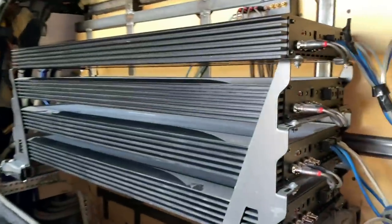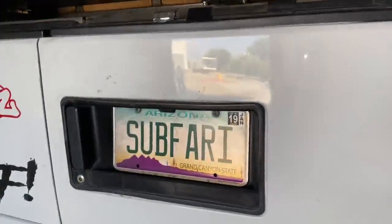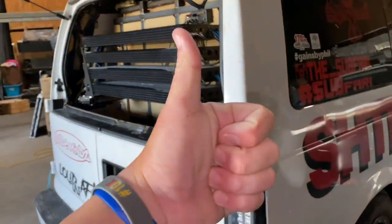This was his first time doing a 180, so it's very cool that he was able to achieve that. If you think extreme car audio is cool, give me a thumbs up on this video.